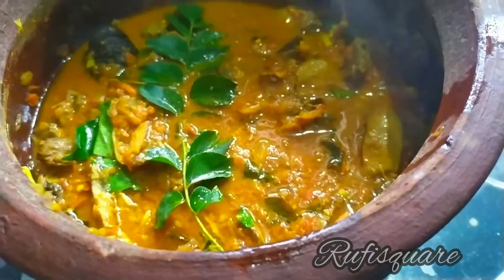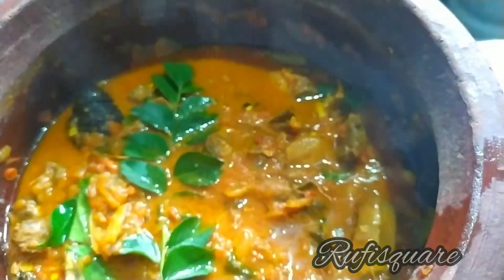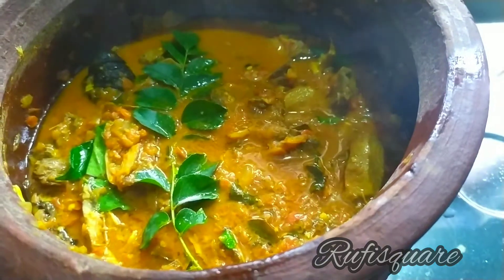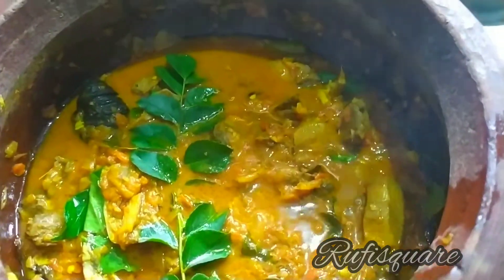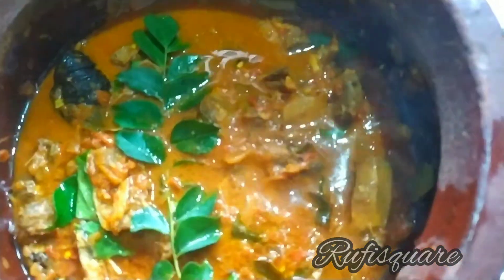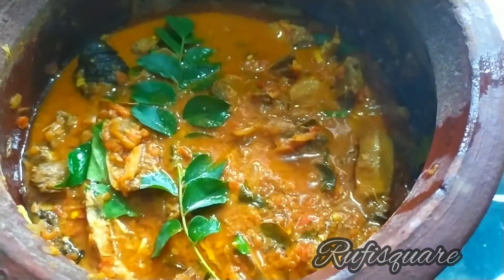Hi Friends! I am going to add a recipe for the codampuli. There is a gravy in this, we will add a little bit of gravy. That's why we will substitute the meme. Let's take a look at the recipe.